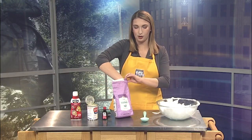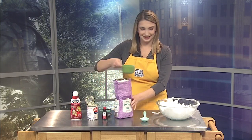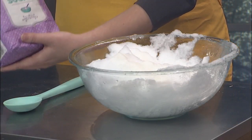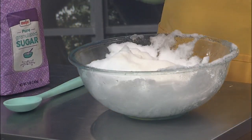Next step is a whole cup of sugar. I didn't say this is healthy by any means. So we're just going to sprinkle that on top. This is legitimately ice cream you're making — it's snow cream, whatever that means.